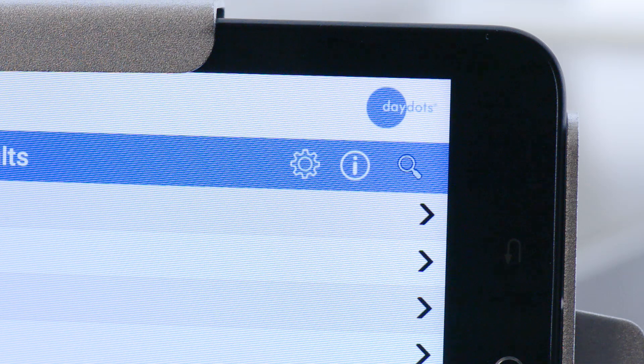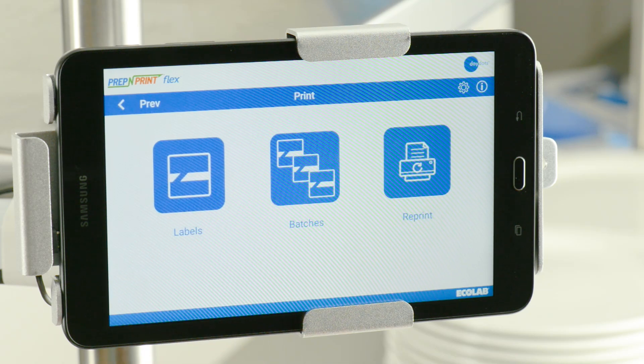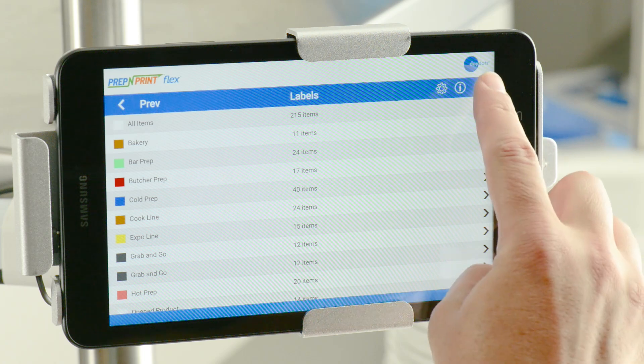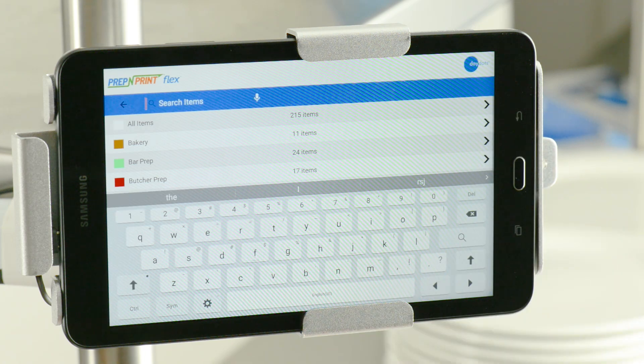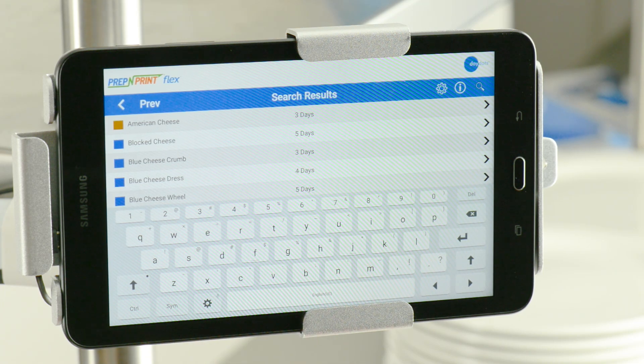The Prep and Print Flex app also features a convenient search tool. The search function can be used in any page that displays the magnifying glass towards the top right corner of the screen. For example, if you're in the category page for labels, you'll see the magnifying glass in the top right corner. Tap the icon and a search field will appear prompting you to type in an item to search for. Type the name of the food item you're looking for, and all matching results will appear on the screen.